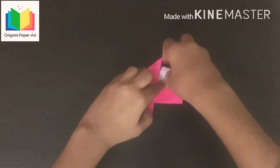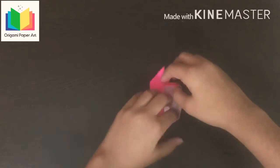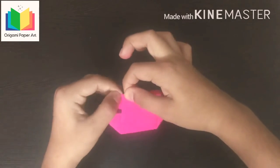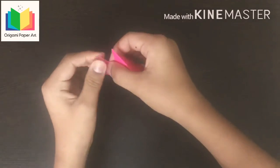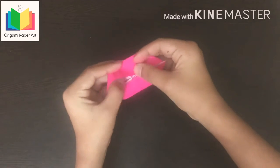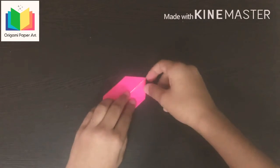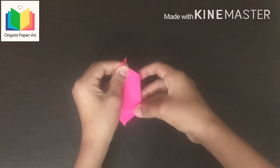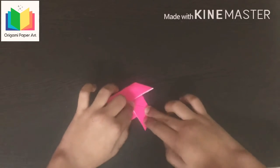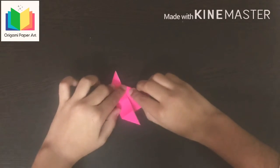Do all same steps at this side also. As it will look like this. Now fold this side down, fold this side also down, now fold this whole side to this side.